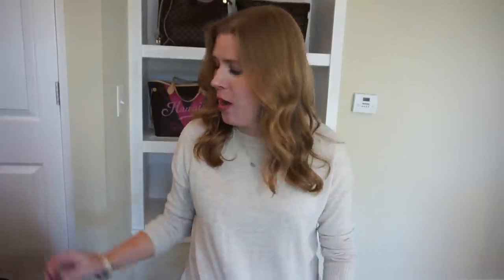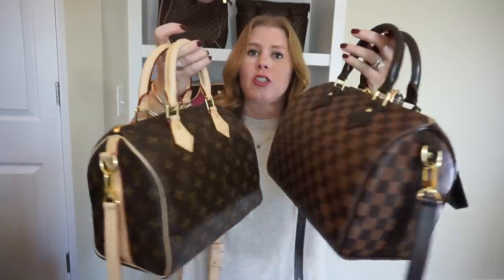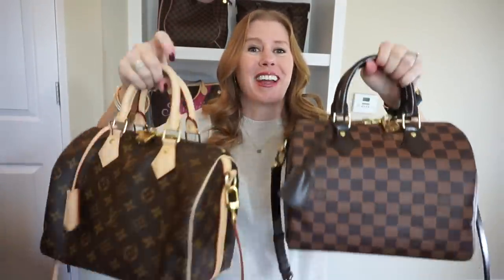Welcome to my channel and my very first YouTube video. Today I wanted to do a comparison and review of my two Louis Vuitton Speedy Bandoulières in the Damier Ebene print and in the monogram print. I love these bags so much that I got both prints, and I wanted to talk about why and what makes them such great bags.